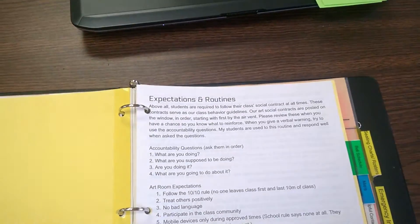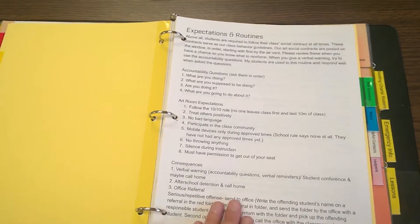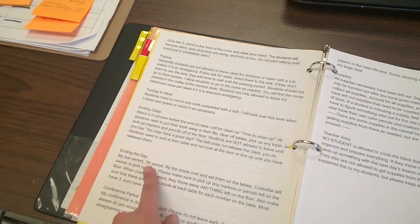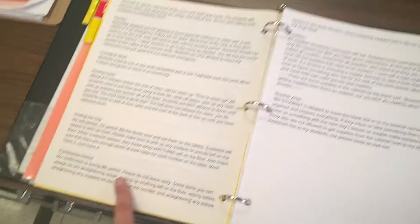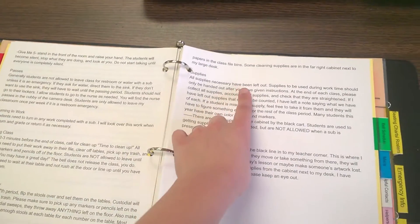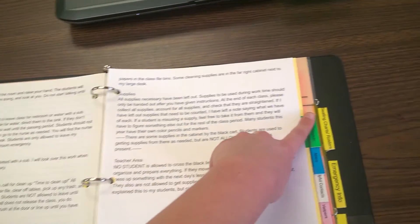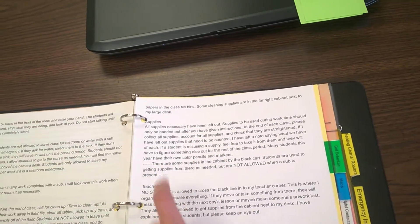The next tab is Expectations and Routines. In this section I list all of my rules, I talk about the attention signal, passes, and all the general procedures. I even put a note in here about what to do during the conference period to clean up a little bit. I also talk about general notes about supplies and the expectation for supplies while the sub is there, plus a reminder about my desk — I've had students go behind my desk without permission and steal my pens.